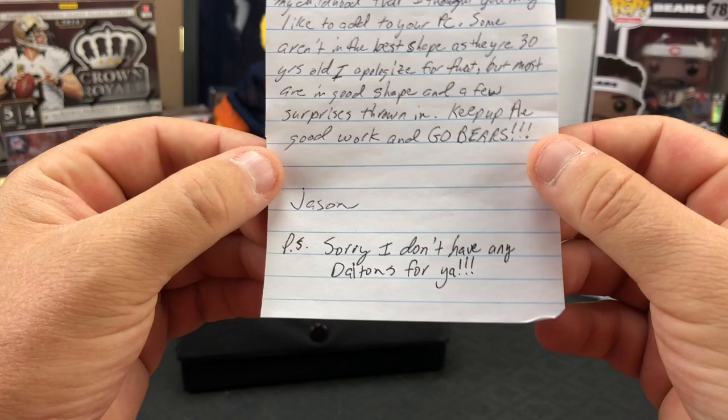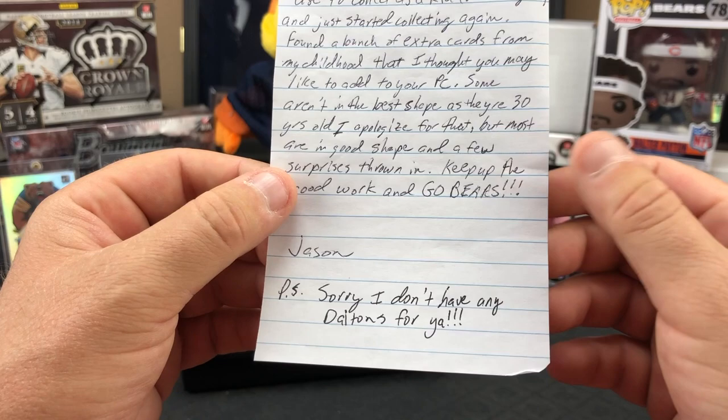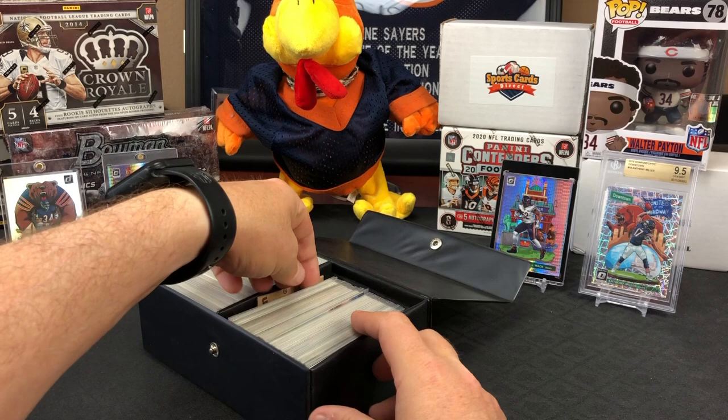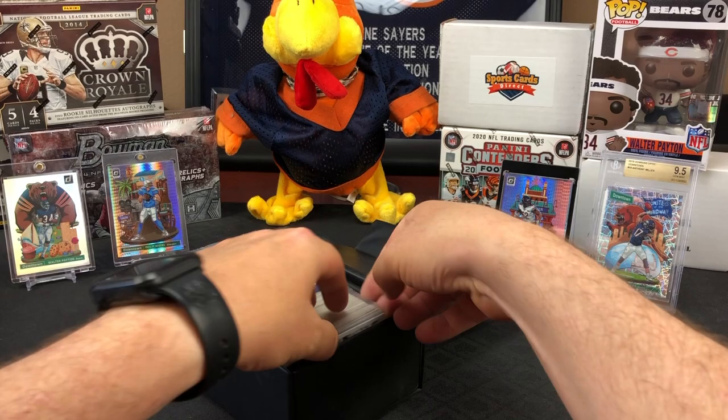We'll let that slide. Really appreciate it, Jason. It was a huge ton of effort just to pack this stuff up and send it to us. We couldn't be more thankful. There is some stuff in here - I don't even know how I'm gonna get this stuff out.